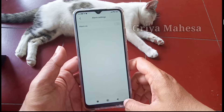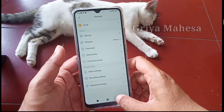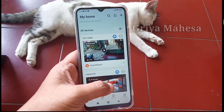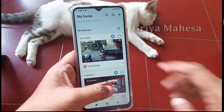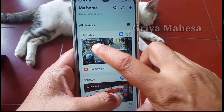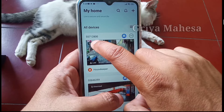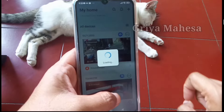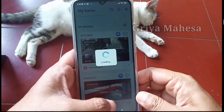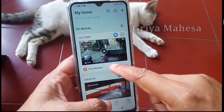Untuk lebih mudahnya, kita bisa klik yang pojok kiri atas, itu ada tulisan armet. Tinggal kita klik aja, nanti otomatis alarm sudah berfungsi, jadi kita tidak perlu masuk lagi ke settingan yang tadi. Kita tunggu sebentar. Nah, ini alarm sudah berfungsi.